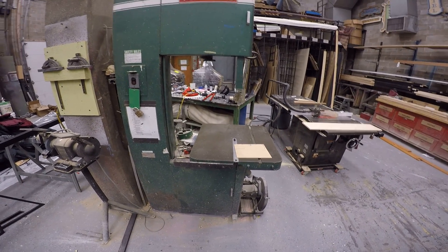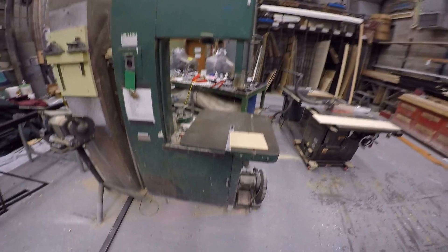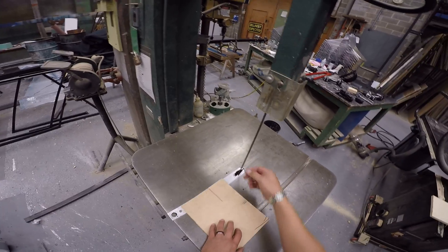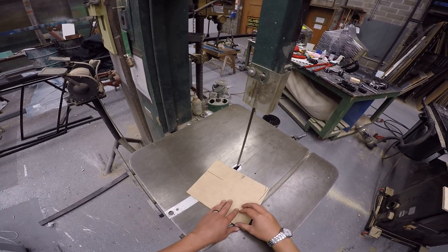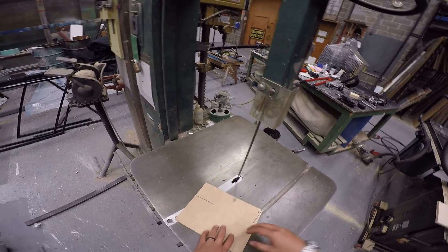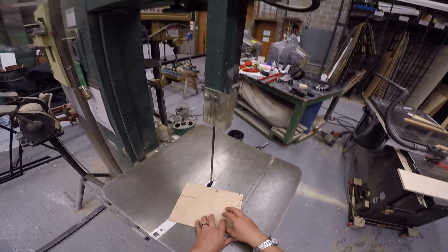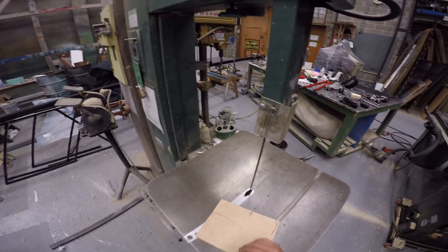In this video we're going to go over how to safely operate the bandsaw. The bandsaw has this nice thin relatively flexible blade. What that blade allows us to do is cut nice curves with the bandsaw. Because that blade is so thin and flexible, however, the bandsaw is actually pretty terrible at cutting straight lines. So, bandsaw good for cutting curves, not good for cutting straight lines.